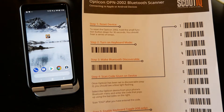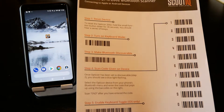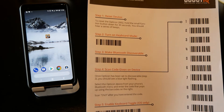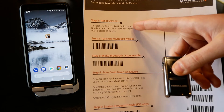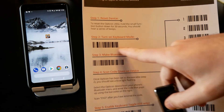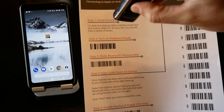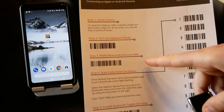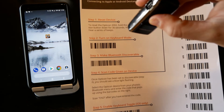You can download these setup sheets — they're free, and there'll be a link in the notes below. The goal is to make it really simple so you don't have to search through a ton of documentation. Step one was to reset the device. Step two is to turn on keyboard mode: there's a barcode on the sheet, simply scan that and it'll beep to confirm keyboard mode is on.